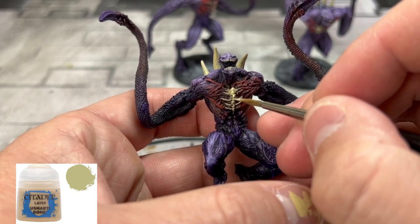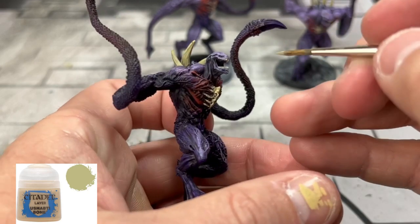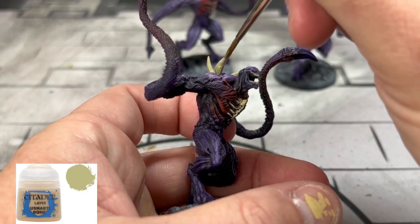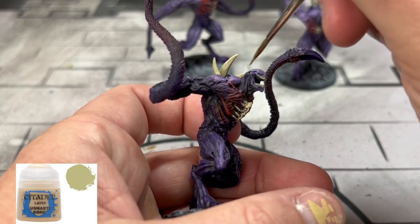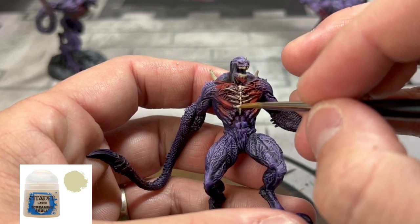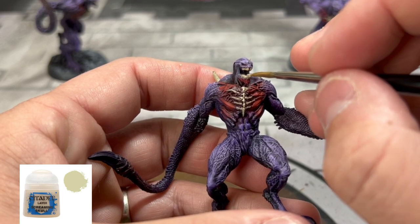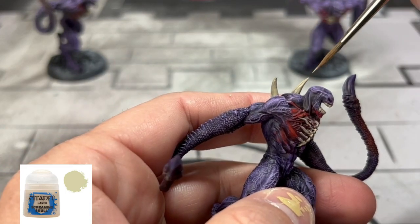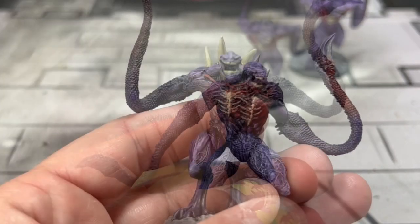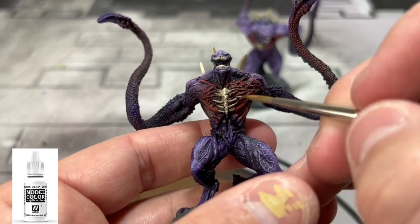We're not going to use a wash — we're just going to build up our highlights. Take some Zandri Bone and use it on all of the bone areas we already went over with the Morgas Bone. Building that up, take some Screaming Skull and go over the same areas. Then follow with some white on just the tips of the teeth, the top portions of the bone, and the top portions of the rib area.